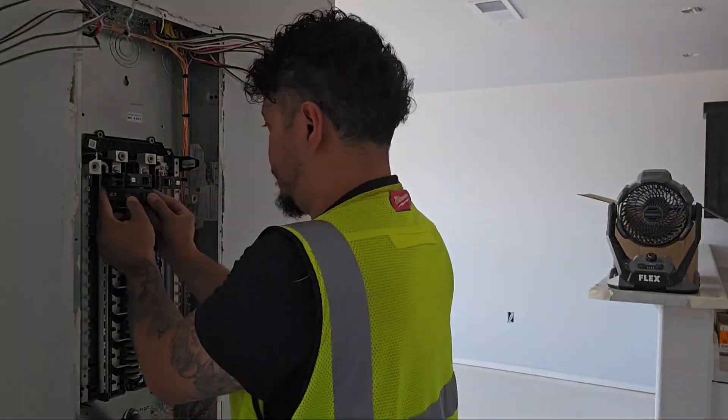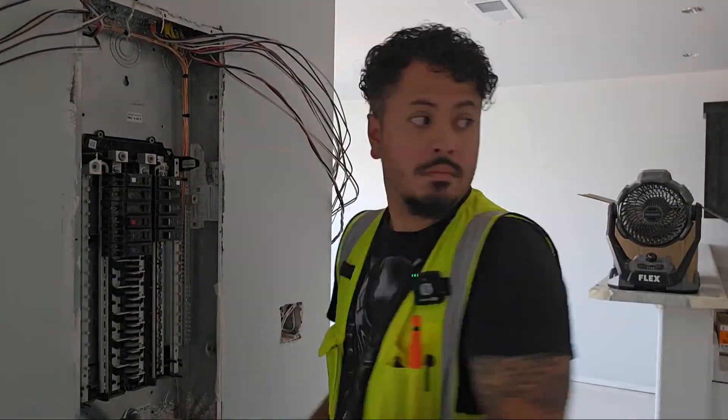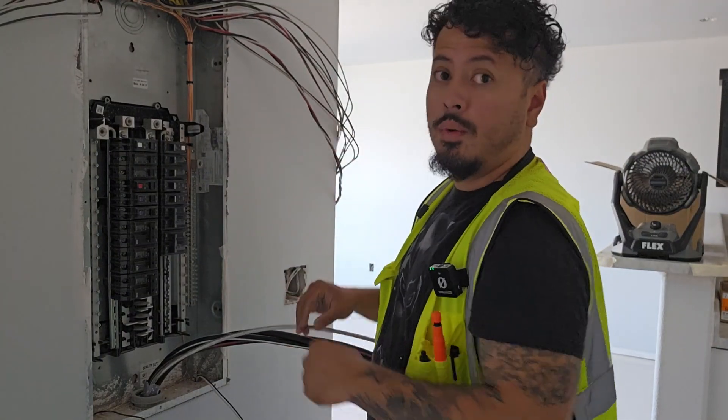There are so many types of breakers you can use, guys — single pole, two pole, tandem, GFI, arc fault, all kinds. I'm going to make a video on that coming soon, so make sure you watch out for that. Now that we have all the breakers installed, we can get to the fun part and start landing all the wires.